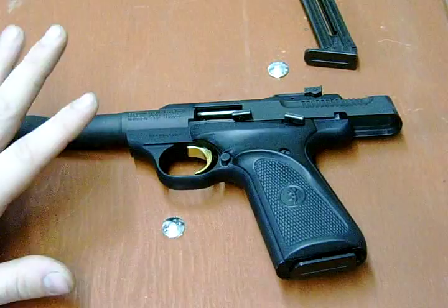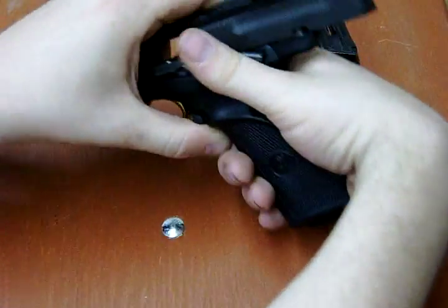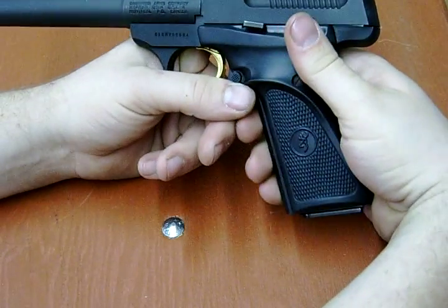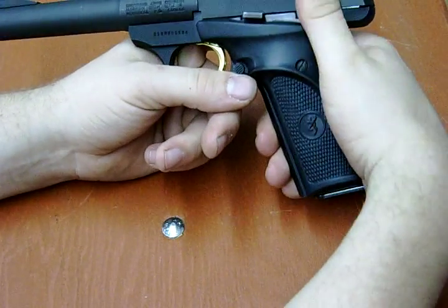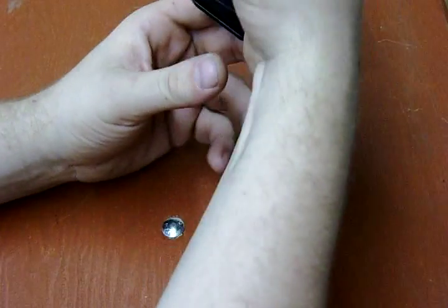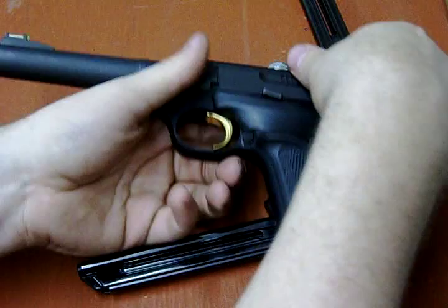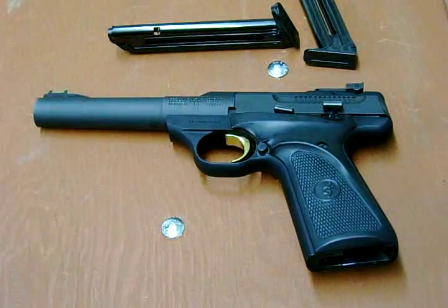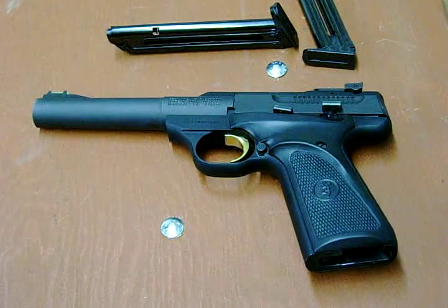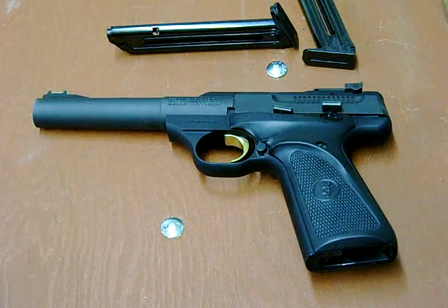This has close to what you would expect for a 1911: slide release in the same place, manual safety in the same place, magazine release in the same place, and magazines are drop-free. It's a nice training platform. I'd recommend it to anybody, even with the magazine disconnect — I'd still recommend it.